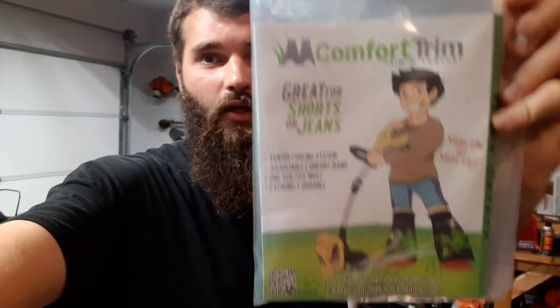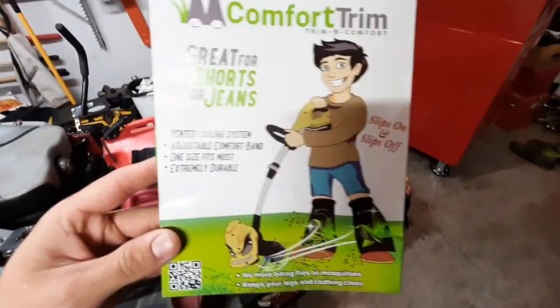Welcome to John's Daily Hustle. Today we're going to do a review of the Comfort Trim shorts — or pants, whatever you want to call them. I'm going to jump to a property, throw them on my legs, and put these to the ultimate test before telling you whether or not you should buy them. Spoiler alert: if I do recommend them, there will be a link in the description below.